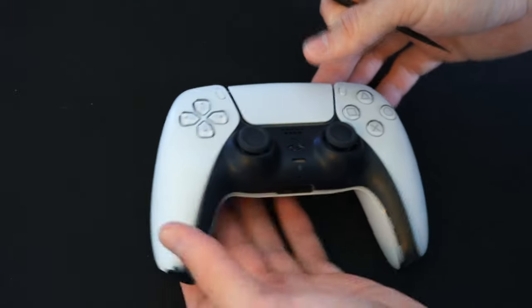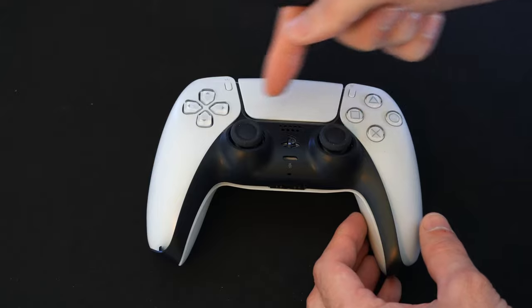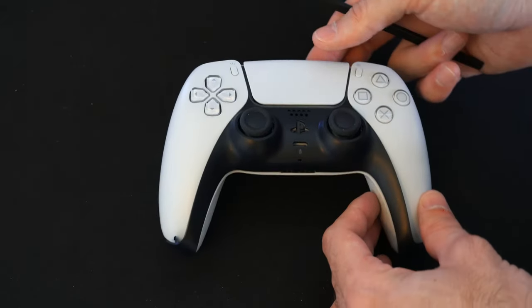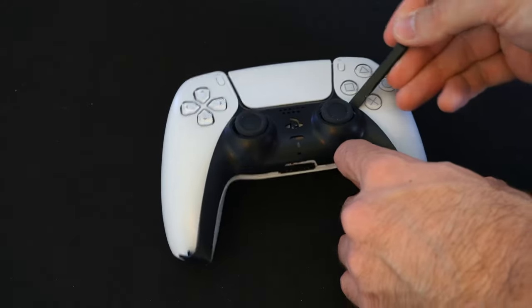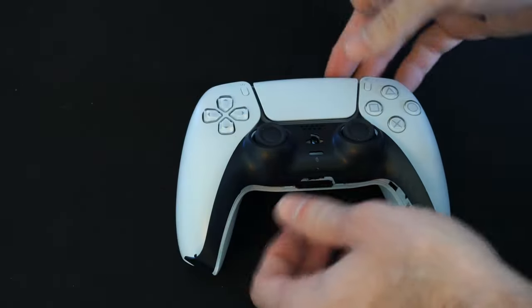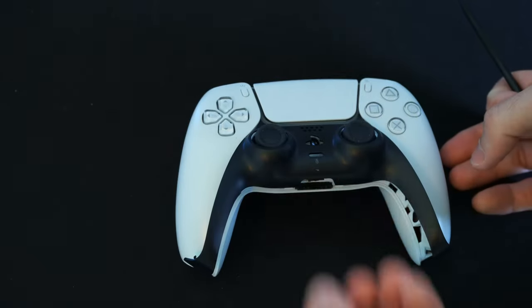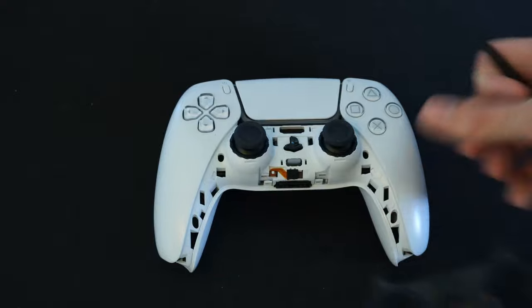Now the hardest part — if you're taking this off for the first time, the areas right between your touchpad may get a little bit stuck. So you may need some effort just to lift those up, but you shouldn't break your controller. Just go slow, maybe pull it towards you as you lift up, and it should come off.